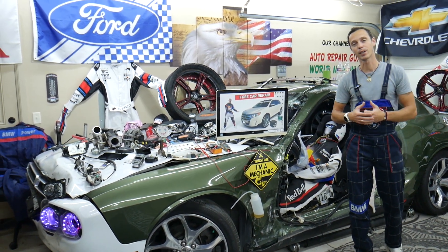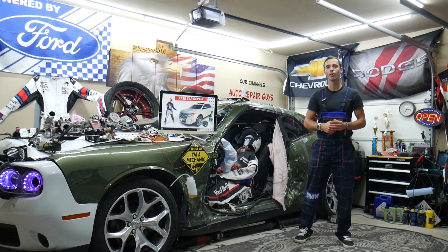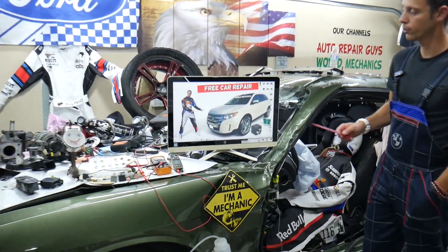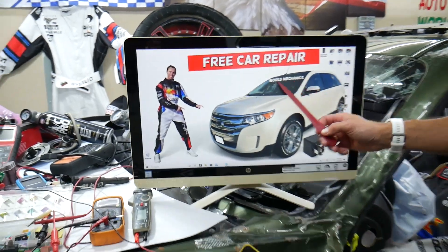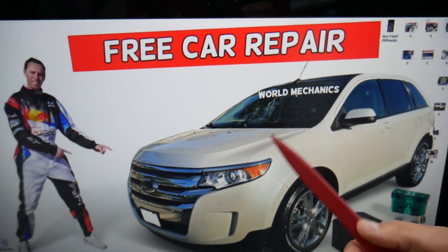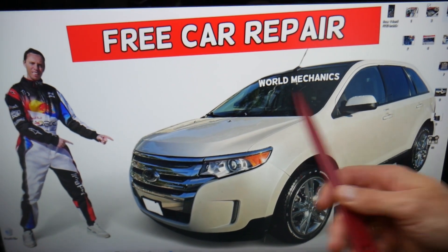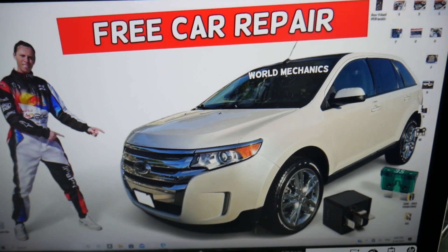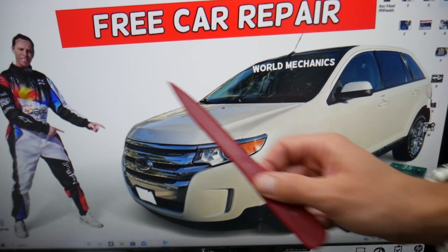For the trailer tail lights fuse — if you need to check the stop brake light or turn signal light, that's a different fuse and we have a video on the channel for that. We will demonstrate on this Ford Edge. Most people that own the Ford Edge do not know about all the hidden fuse boxes.